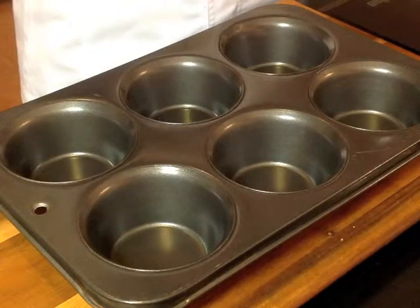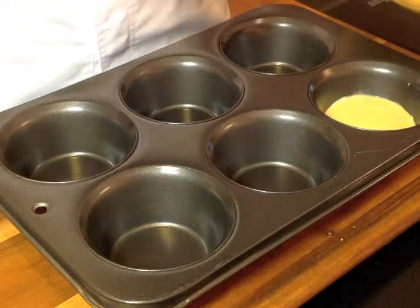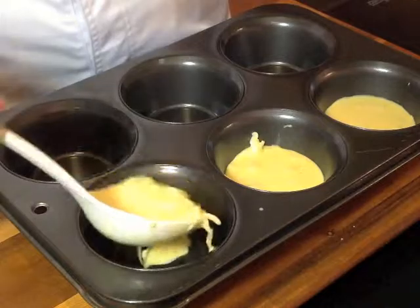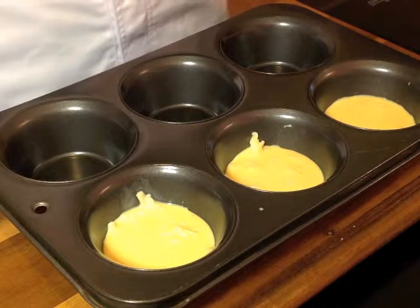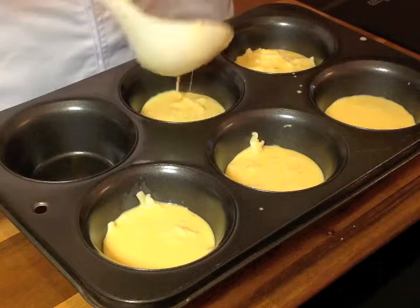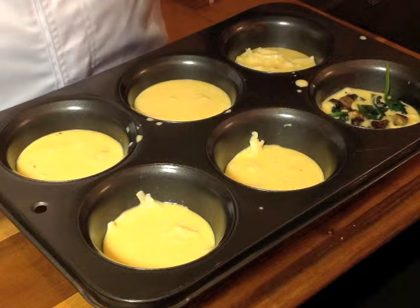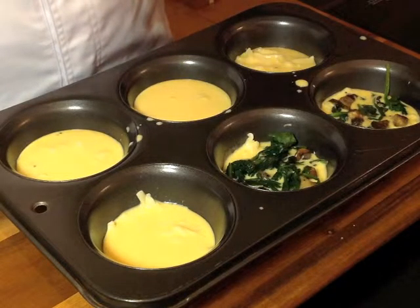I'm using a muffin tray so that it's easier to portion out and the cooking time is also speeded up. Fill the muffin tray until about halfway and then add in the spinach and mushroom filling. Make sure that you have a good amount of mushroom and spinach and just spread everything out evenly so that when you bite into the quiche, you're going to have a bit of everything.